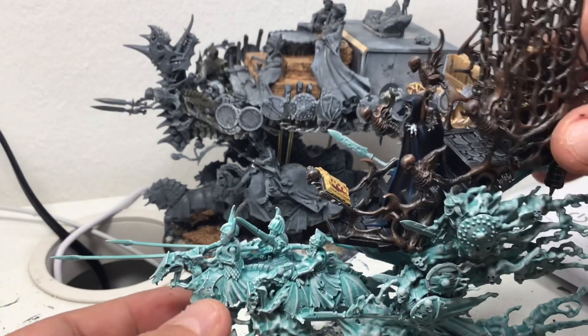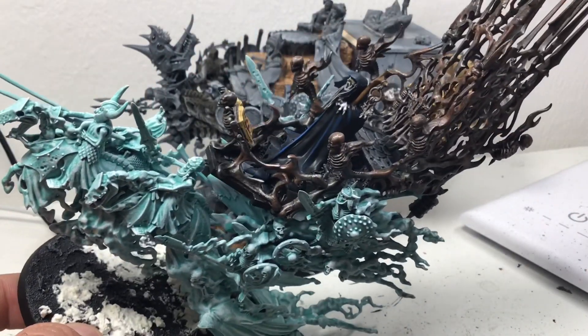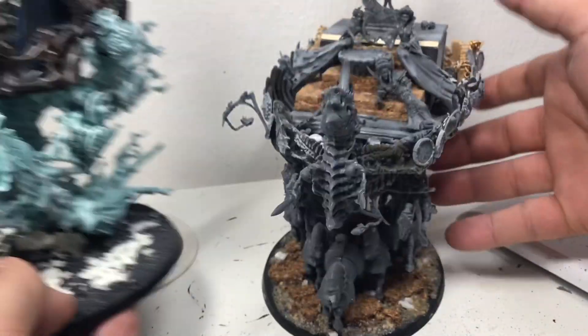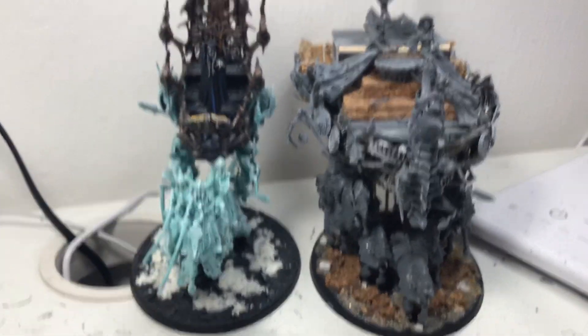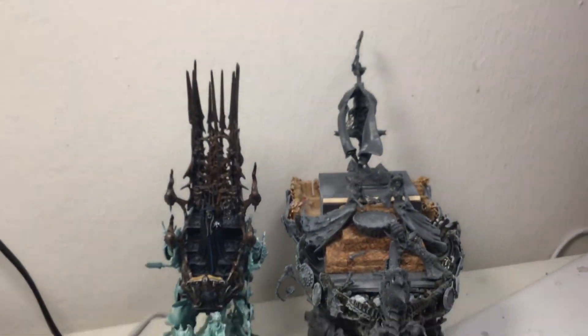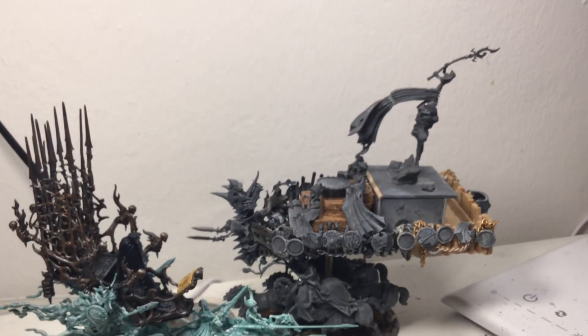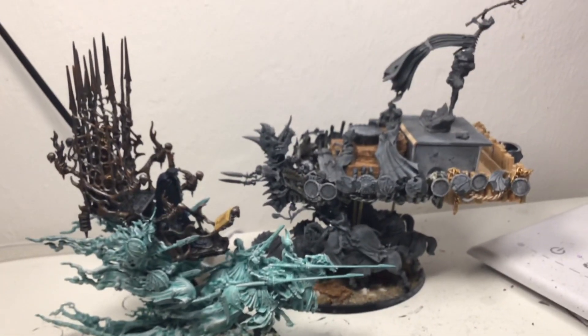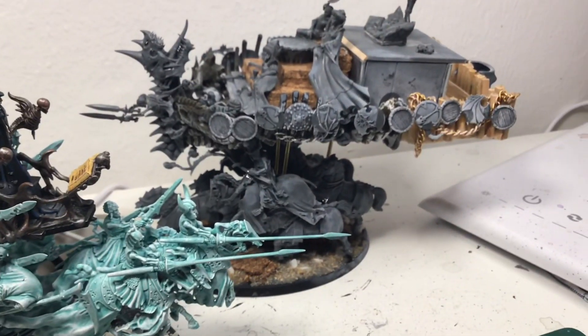Here is a little size comparison with the Mortis Engine, if you can call it that with this crappy cam. I hope you enjoyed it — if you did, subscribe to the channel or maybe leave a like. See you next time, bye!